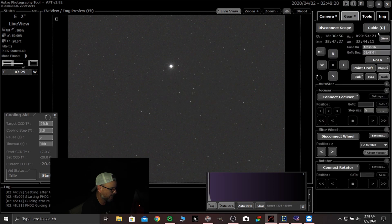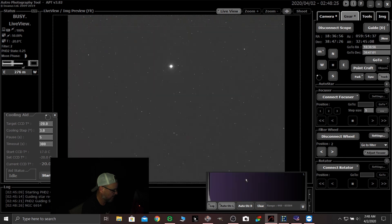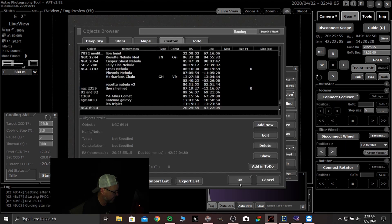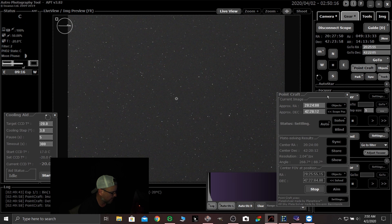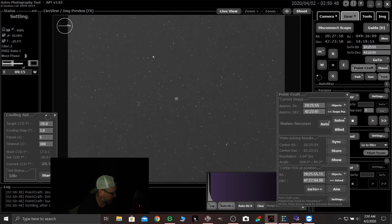So now let's go back to gear, objects, custom, NGC 6914. Okay. Go to point craft, object — we're going to find an object that we're going to center. Go to plus plus. So it solved it, which is cool — it's slewing. And a little arrow I put on my mouse basically tells you which way it's moving the scope to center your target. It's kind of handy. Exposure finished. Even though it's pretty low, we've got some good stars. Go to plus plus finished. Cool — sync that.